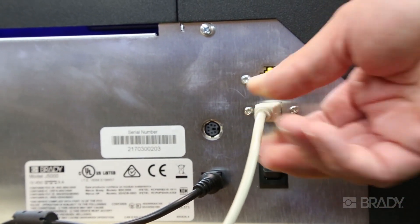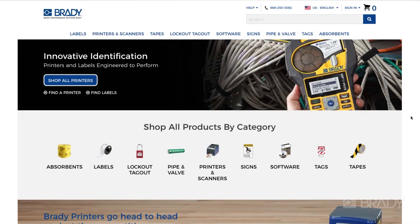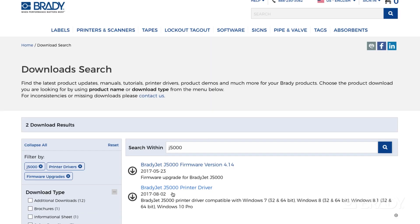Please note that if you do not have a disk drive on your computer, you can download all of this from BradyID.com.